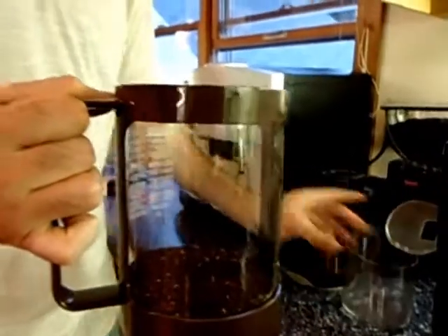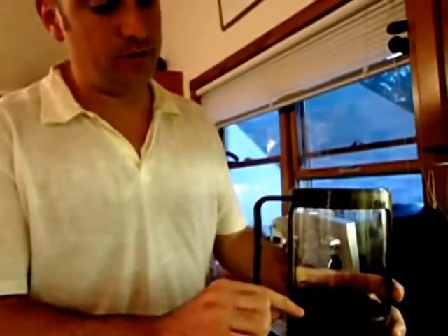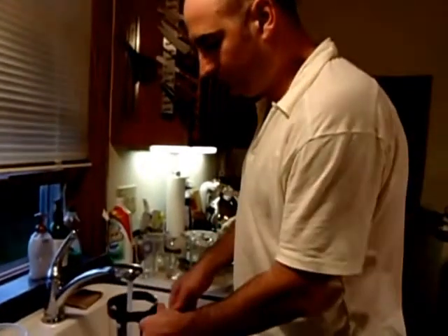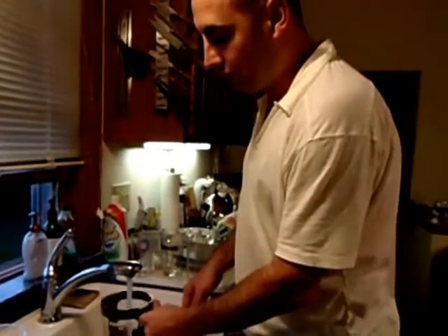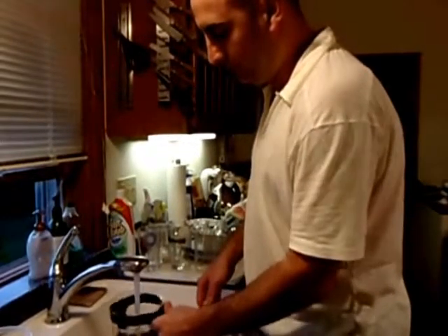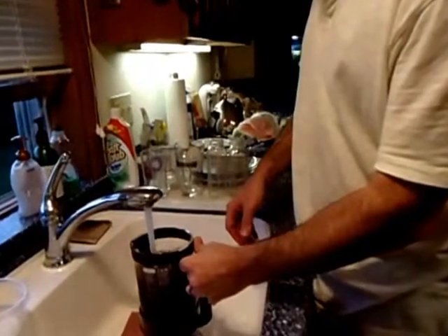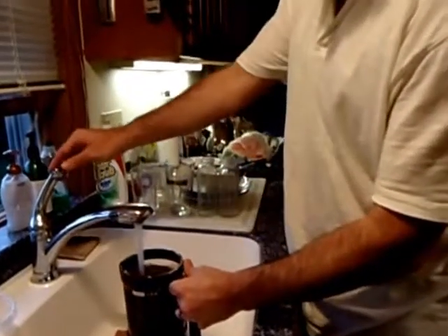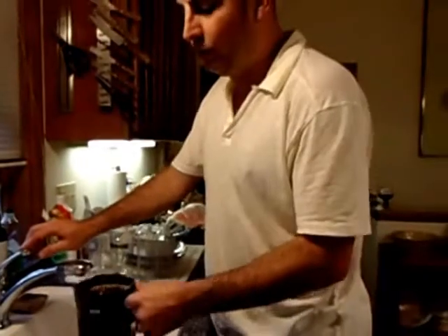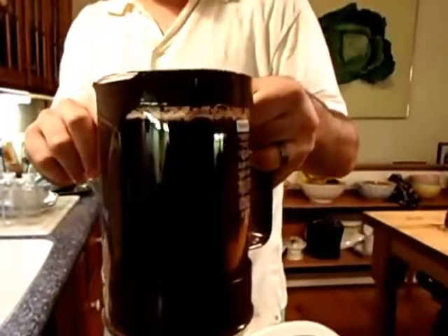You can notice that the three ounces of coffee comes right even with the bottom row on the iced coffee maker. Then you walk over to the sink and fill it full of cold water. Stir as you're filling it up. You want to fill almost at the top, right at the brown ring on the maker.